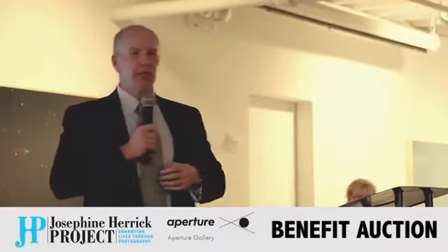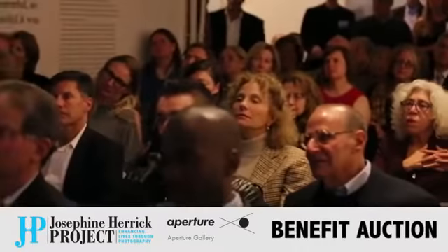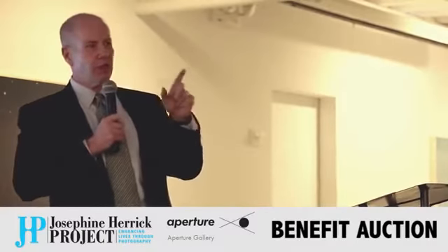We actually use photography to help people. We put cameras in people's hands. For developmentally challenged students, you put a camera in their hands and they see the world differently. In many cases, these children don't communicate very well, but through their photography, they do. The therapists really get an insight into what the students are about and what they're thinking. And so we use photography to actually help people, and I think that's really cool.